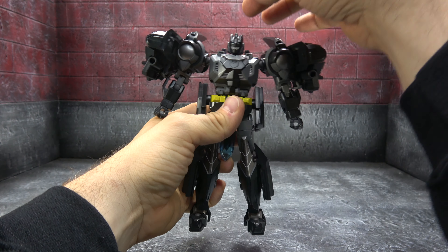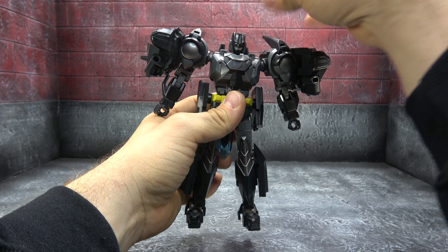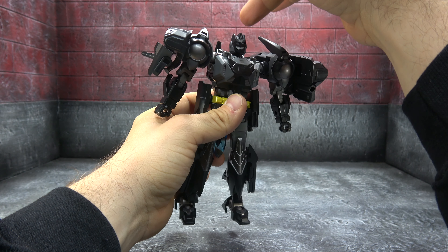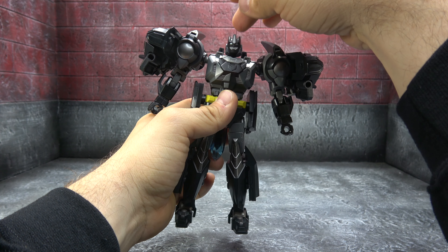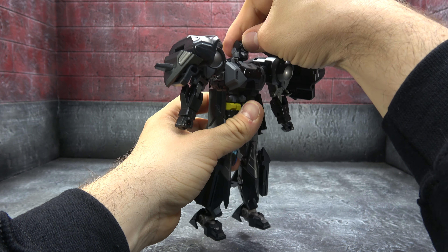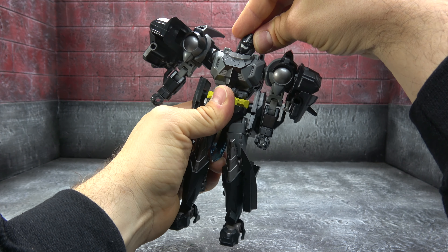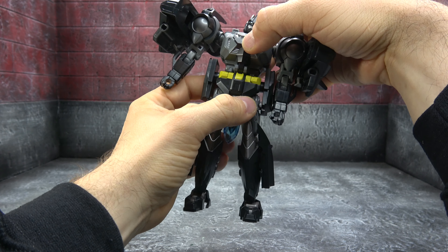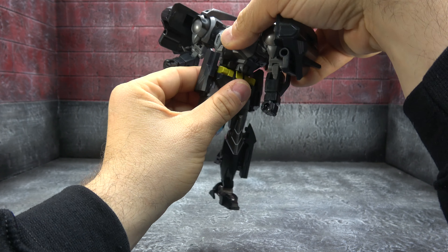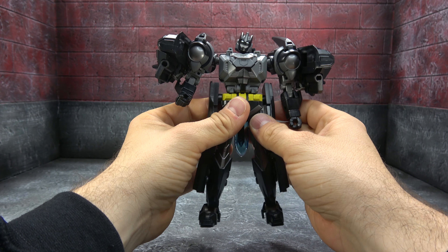Let's have a look. I love the head sculpt — it definitely feels like Batman, even feels like an armored Batman, which is cool. Different shades of gray and black, silver painted eyes, painted face — looks good. It's on a ball peg. We have a waist swivel and some different decos on the chest between the gray, black, and silver — all works pretty well.